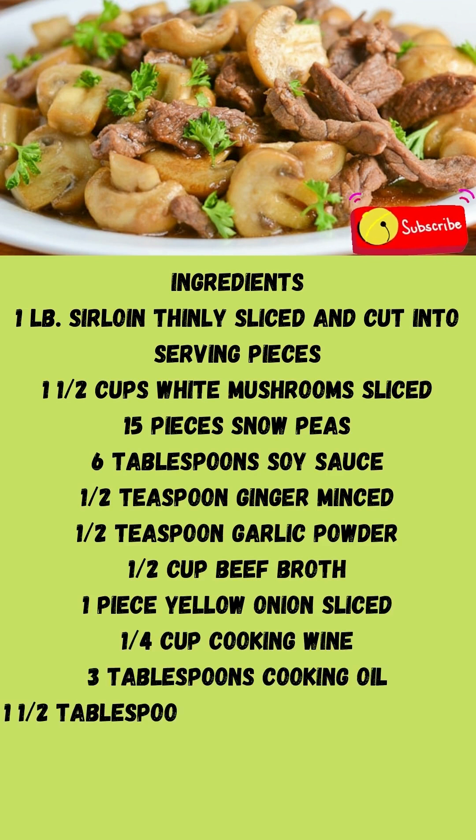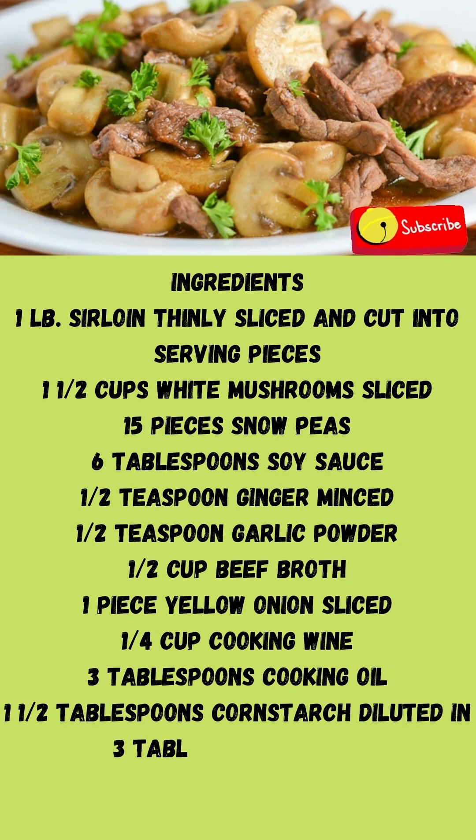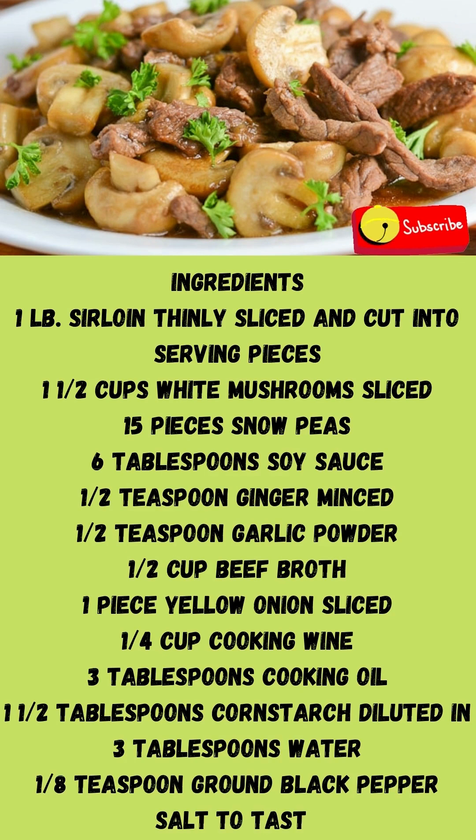3 tablespoons cooking oil. 1 and a half tablespoons cornstarch dissolved in 3 tablespoons water. 1 eighth teaspoon ground black pepper. Salt to taste.